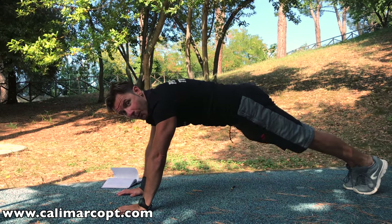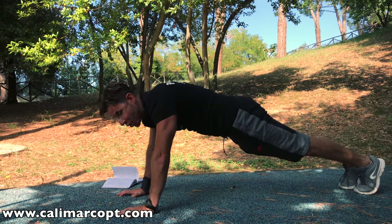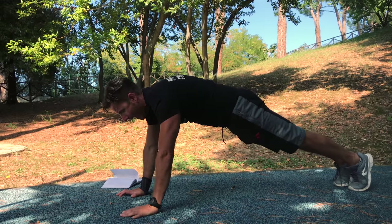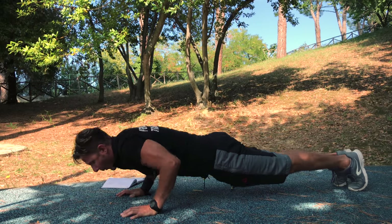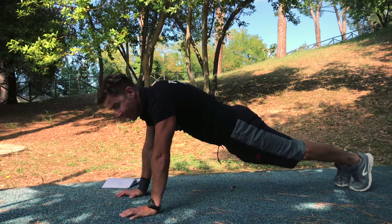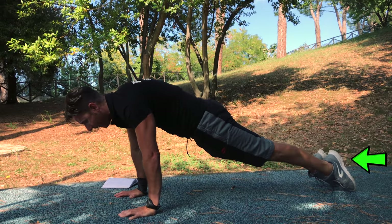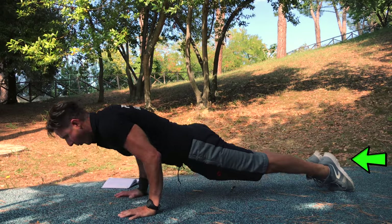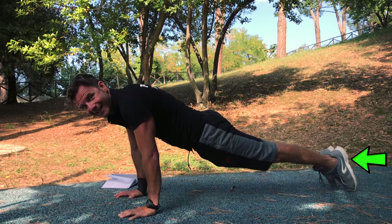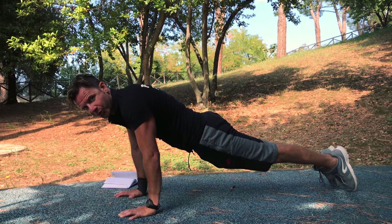Squeeze your gluteus, posterior pelvic tilt, shoulders and scapulas down and pressed. We go down, we go up. When we master this position, we just go forward with our feet — one, two — and this is the push-up in hollow position.